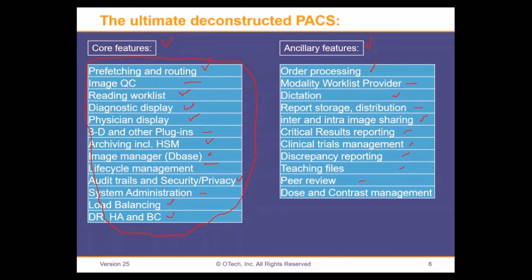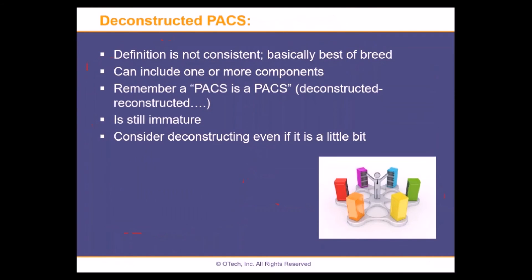Peer review could be external, and dose and contrast management is very important as well. In conclusion, the definition of a deconstructed PACS is really not consistent. Some people say if you take out the workflow manager or the VNA, you have a deconstructed PACS — but there are many, many different variations. Basically it's a best-of-breed solution, taking out parts and pieces of the PACS system and going with another vendor. It can include multiple components. Remember: a PACS is still a PACS — you still want to do the same thing: picture archiving and communication system, whether you deconstruct it or not.